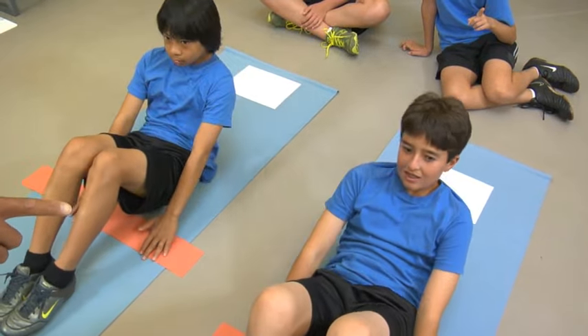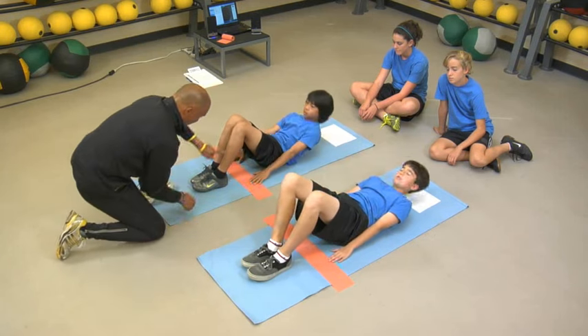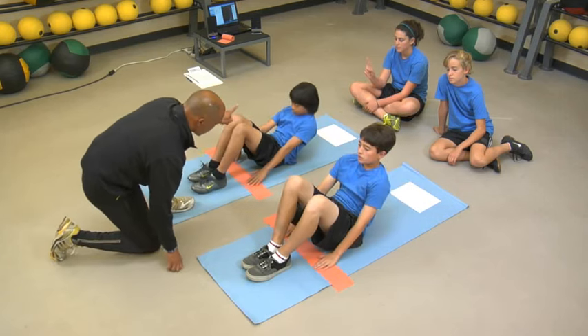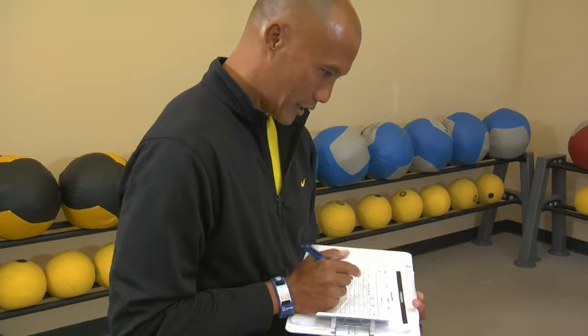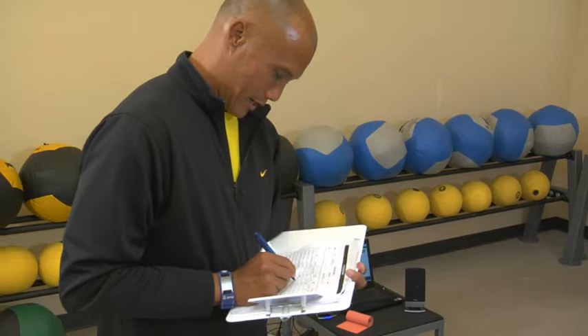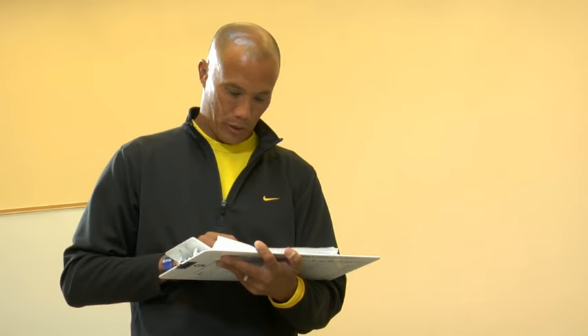The student is stopped when the second form break occurs, when the student can no longer continue, or when the student completes the limit of 75 curl ups. The score is the number of curl ups performed; the first form break or incorrect curl up is counted in the score. It is important for the examiner to apply this scoring procedure consistently across all students.